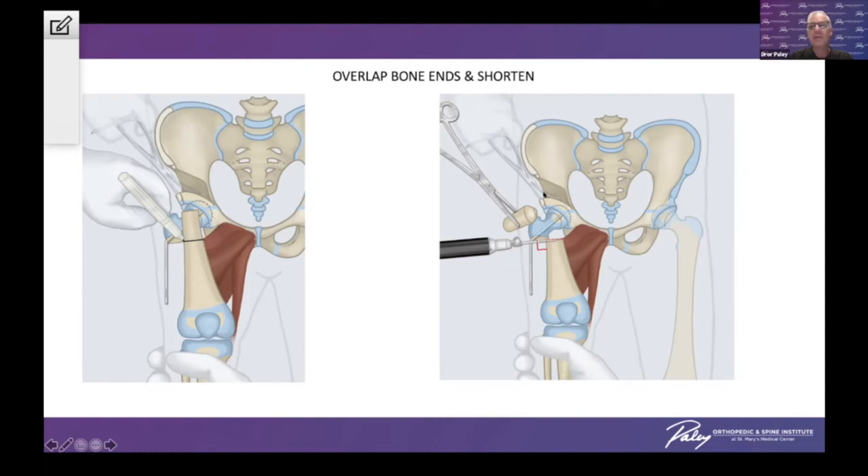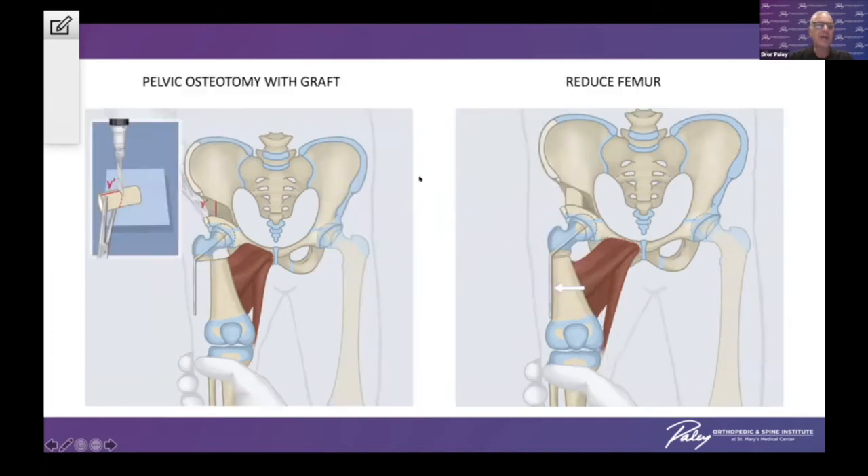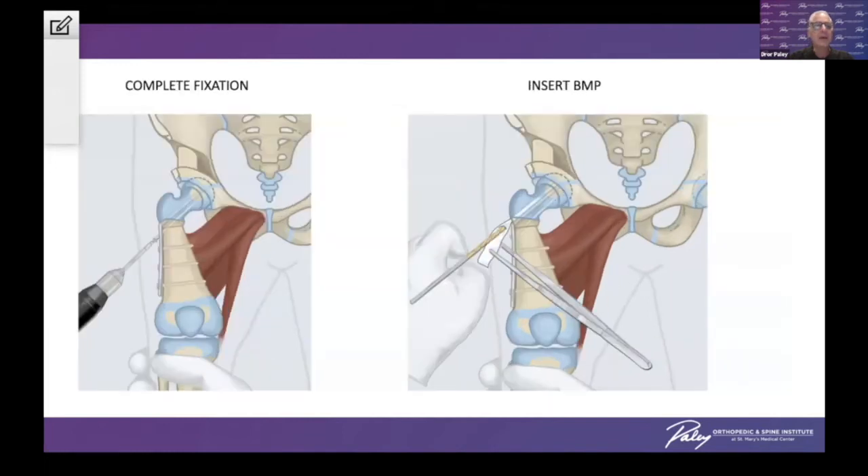You can see we've already performed an iliac osteotomy — a Dega-type osteotomy. With this opening wedge, we use the bone graft from the shortening to support that opening wedge. We complete the fixation with our screws, and then in these non-ossified necks, the only way I've found to get them ossified is to insert bone morphogenic protein (BMP) into the femoral neck. Without the BMP in these non-ossified necks, they frequently do not ossify.